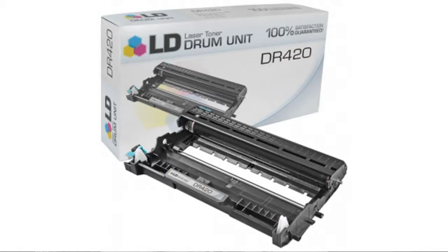Hi guys, this is Anna with the Bastalla Marketplace. If you're interested in the DR420 drum unit for Brother, here's what you've got to know about LD products.